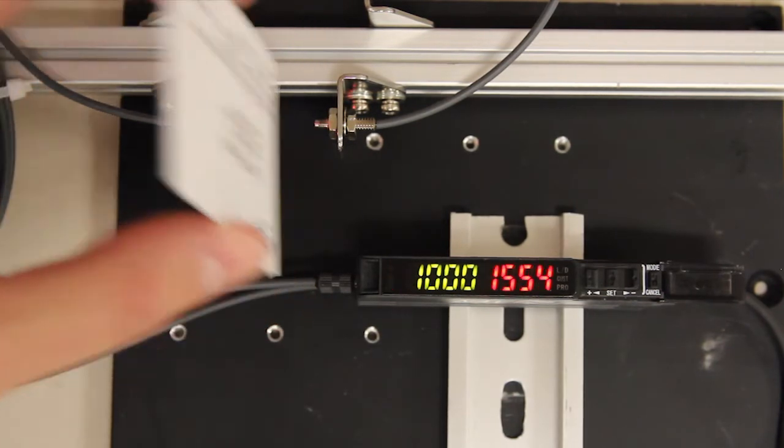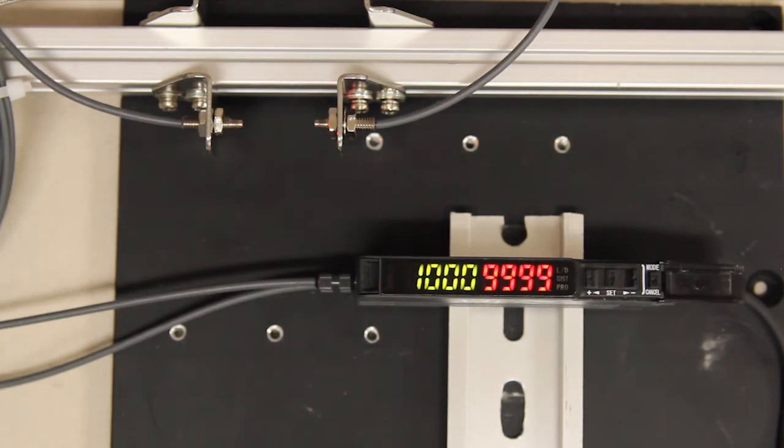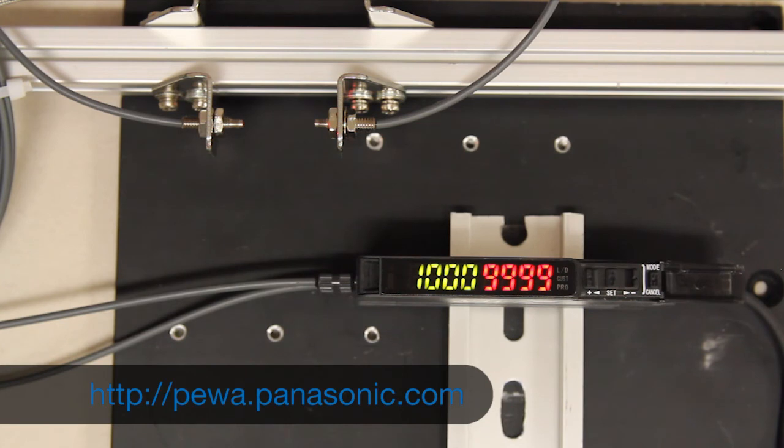It was very quick — just a couple of key presses and I was able to bring myself back into a condition where I could detect again. So that's it. If you have any more questions or want to learn more, visit our website at pewa.panasonic.com. Thanks for taking the time to watch.